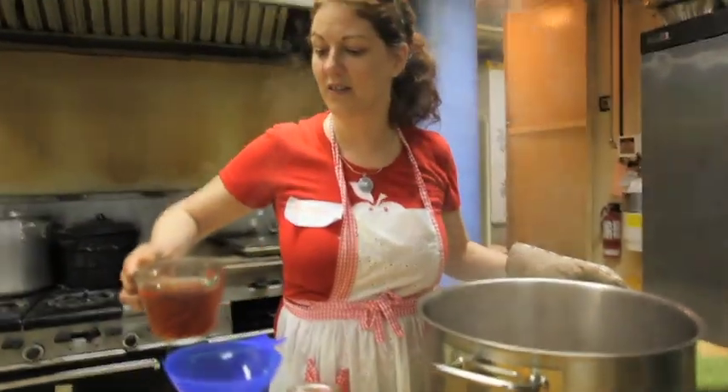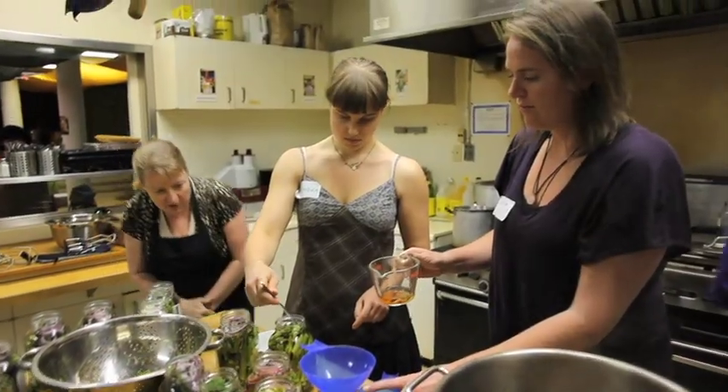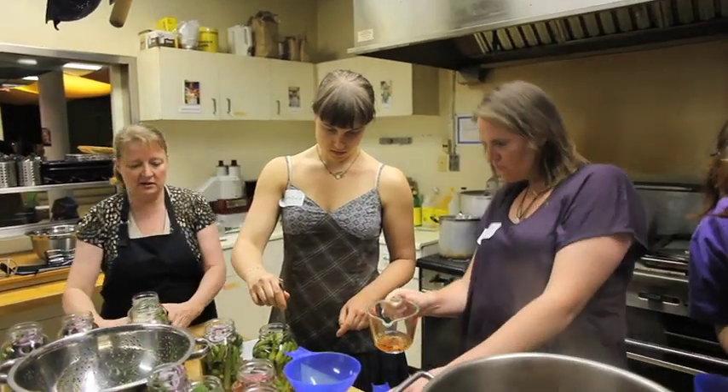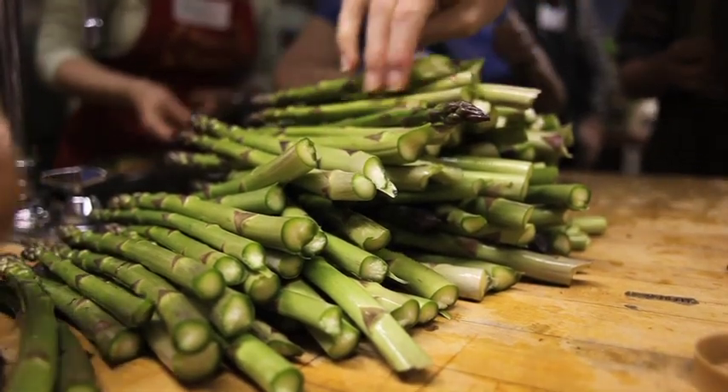Once you learn the basics, it's actually pretty simple. Hear that little pop? If you can boil water, if you can measure out a tablespoon of this and a couple of that and follow a recipe, you can do hot water bath canning. It's not super rocket science, and it's about buying good ingredients, which is what we're hoping to promote in the first place.